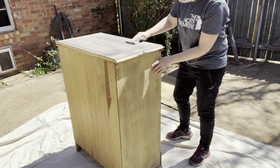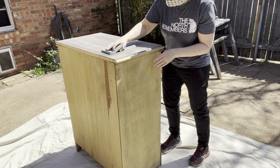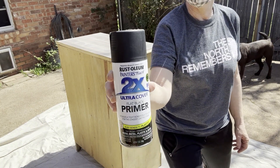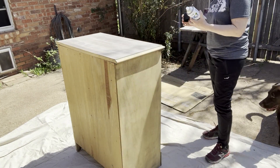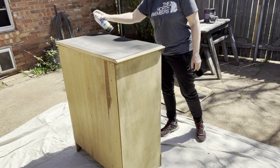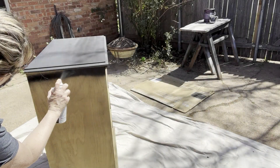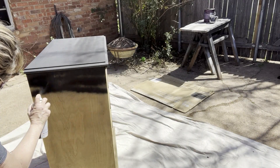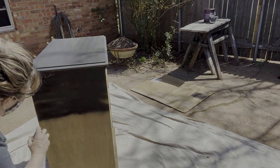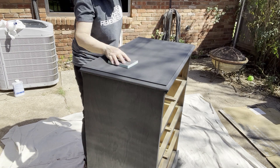Now that the UltraGrip is dry, I'll attempt to smooth out the surface prior to priming. I've never heard anyone talk about this before, but this stuff doesn't sand easily — it's a lot like sanding really hard rubber cement. I get excellent results using this product, as you'll see at the end. But if this is your first time, I'd recommend doing a couple of test samples first. I think this UltraGrip surface seems to absorb the paint and primer differently than wood surfaces — I'm not saying it's good or bad, just a little different, so go ahead and do a test sample so you'll know what to expect.